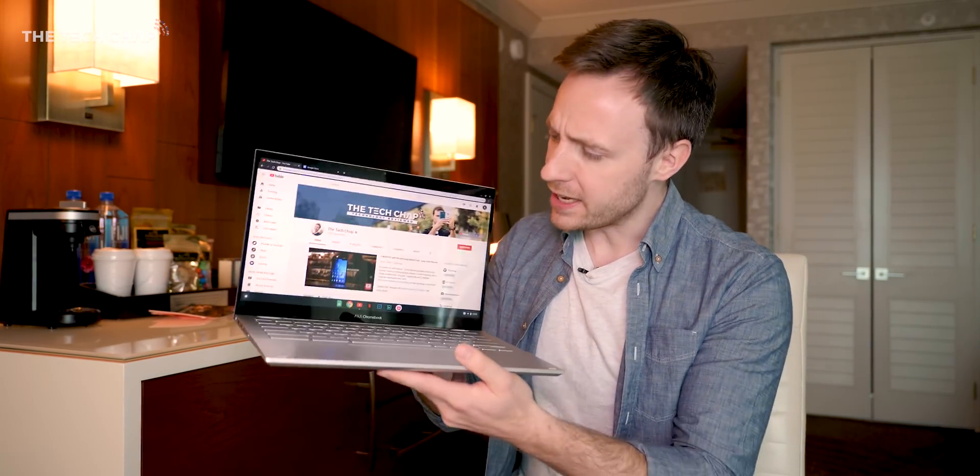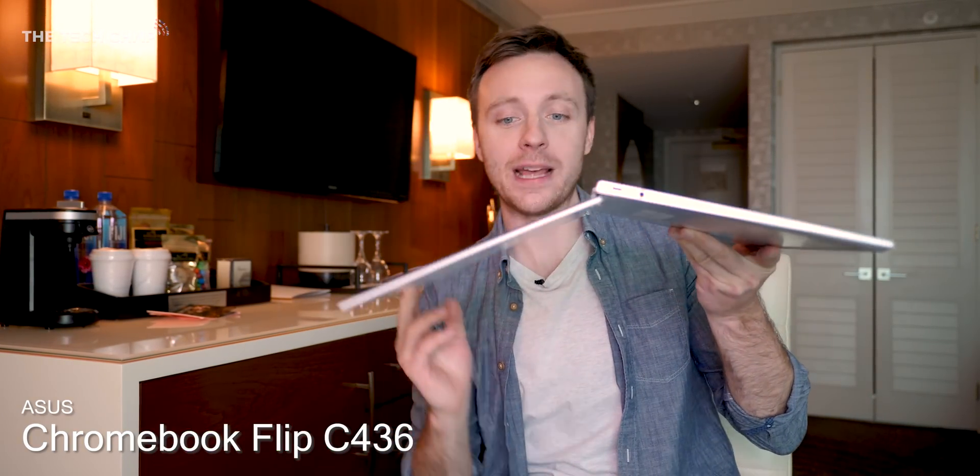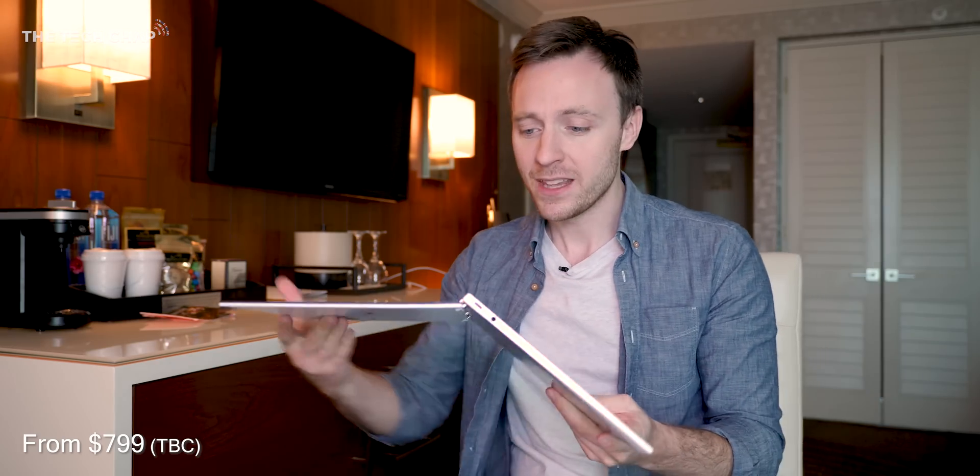Hey guys, I'm TomTheTechChap and this is the new ASUS Chromebook Flip 436. As you can see, as it says on the tin, it's got a 360 hinge — this is a flipping Chromebook, and actually, it's a flipping good Chromebook as well.